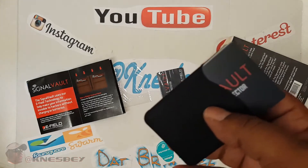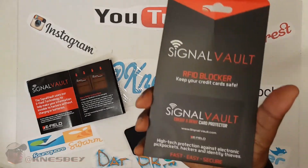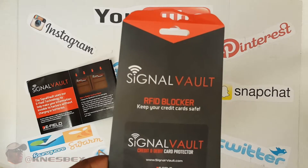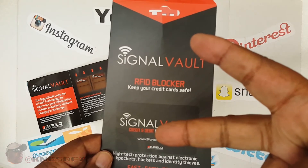Definitely cop that. I'll put the links in the description where you can get it. This has been the official review of the Signal Vault RFID Blocker Cards. I'm Dapper Ones. I'll put the links in the description, like I said. Definitely cop that. And I'm out this piece. Bye-bye.